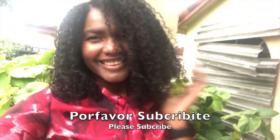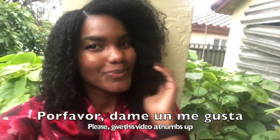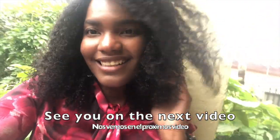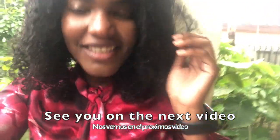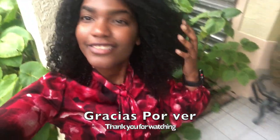Bueno, gracias por su atención. Espero que le haya gustado este video. No deje de dejar su comentario en la cajita de abajo y por favor, suscríbanse y mandenle este video a alguien que va a necesitar. Guys, this is all for today. I hope you like this video. Please share it and give me a thumbs up. I hope to see you in the next video. Thank you. Bye.